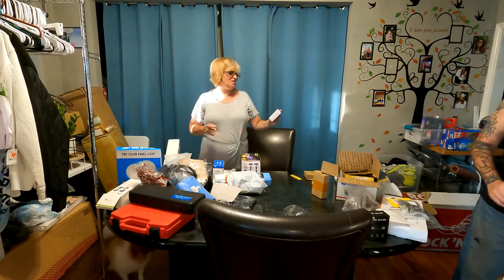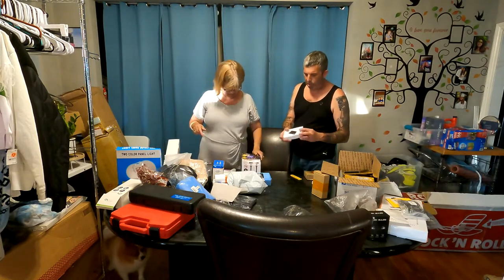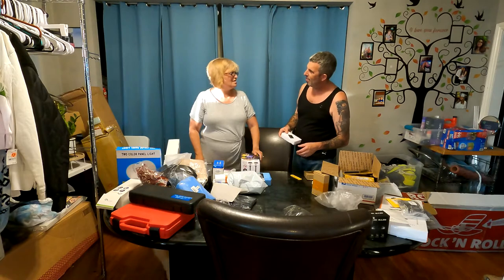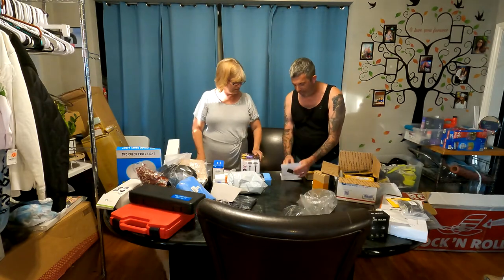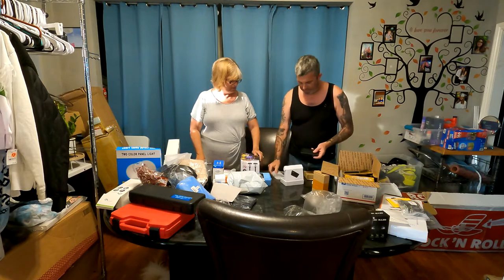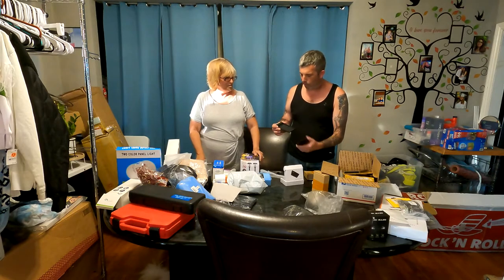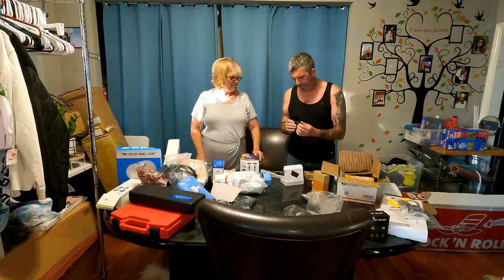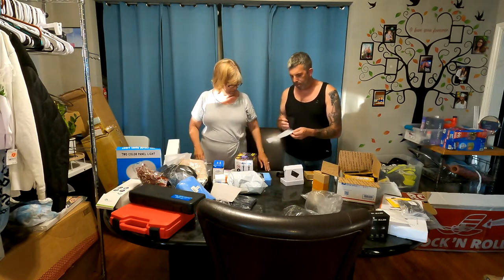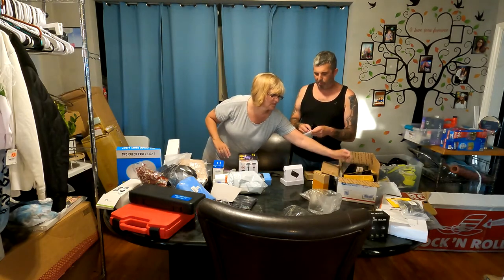This is a 2.5-inch hard drive enclosure — hubby knows more about this. It's just the enclosure, there's no hard drive in it. You still have to buy a hard drive separately; this is just the cover part. We got robbed — well, we didn't get robbed, it just doesn't come with one. It's just the cover.